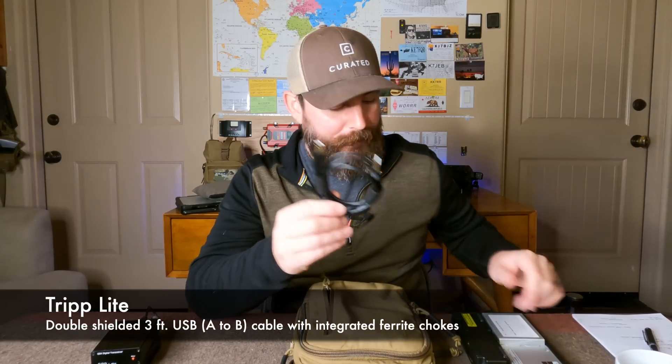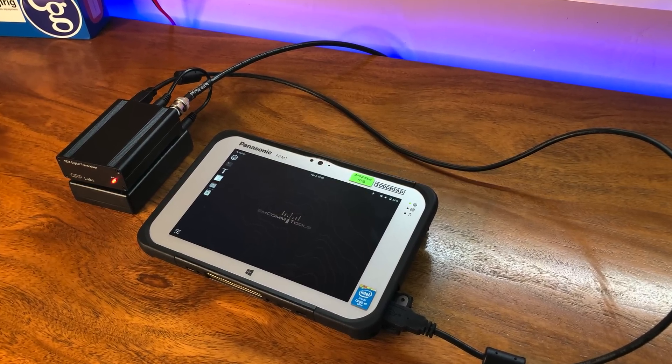Next up we have our computer — this is actually the subject of last week's video. That is the Panasonic FZ-M1, a 7.1-inch ruggedized tablet. I picked my unit up for about $110 — prices are going up since I talked about these. This is my computer that I use to interface with the radio. For the cable, I opted for a high-quality USB A to B cable from a company called Triplight. All we do is connect it up to the USB port on the QDX and then the USB port on the tablet. I'm running into a small set of issues I don't want to get into in this video, but the bottom line is this is the entire kit: lightweight computer, power plus the radio, a single cable, and the antenna system.